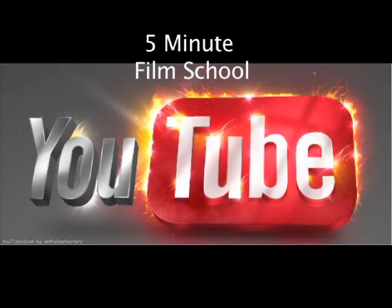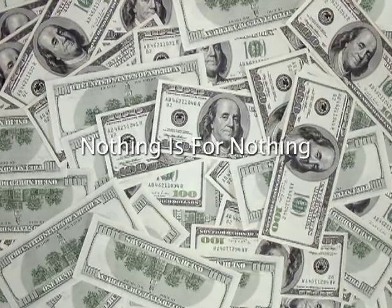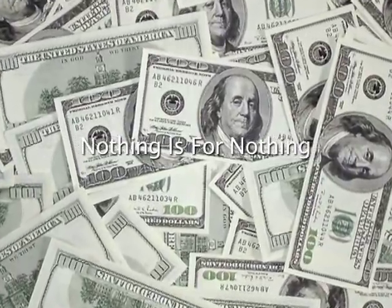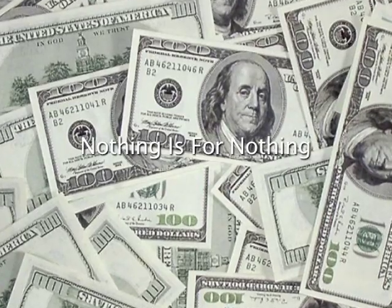What up everybody out there in YouTube land — this is how to make a film for nothing. First thing: it won't be for nothing. Nothing is for nothing, especially not anything in the world of film, but we will get as close to that number as humanly possible, so let's just dive in.